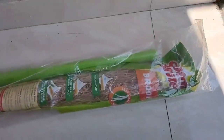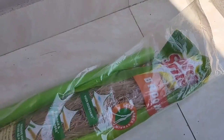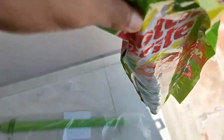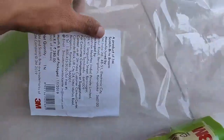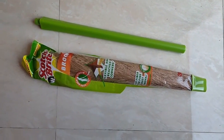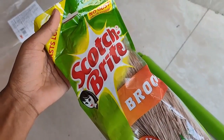The broom is nearly four feet tall and it's made of flat fiber for fine dust removal. It is very flexible and easy to use. The Scott Bright broomstick cost was nearly 280 rupees but I bought it for 221 from Amazon — check the description for more details. Scott Bright broomstick is durable, lasts longer, and produces no dust from the broom.